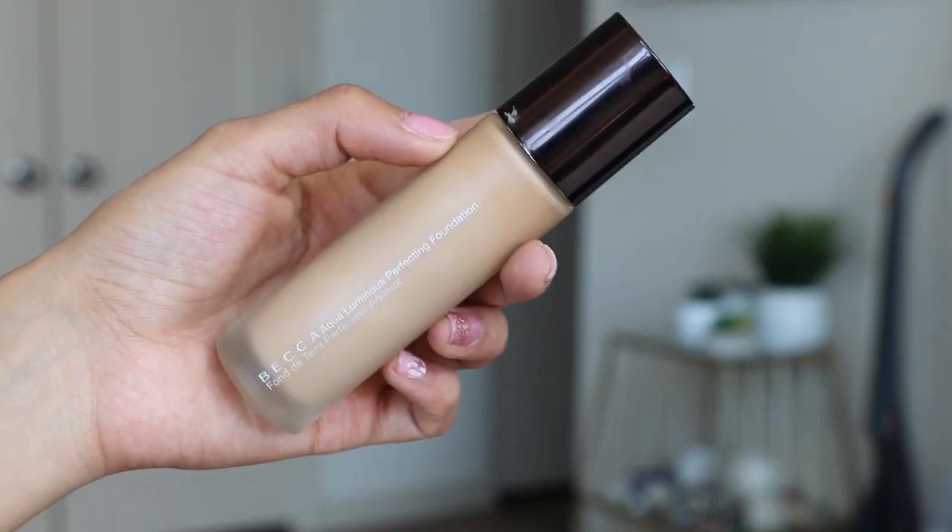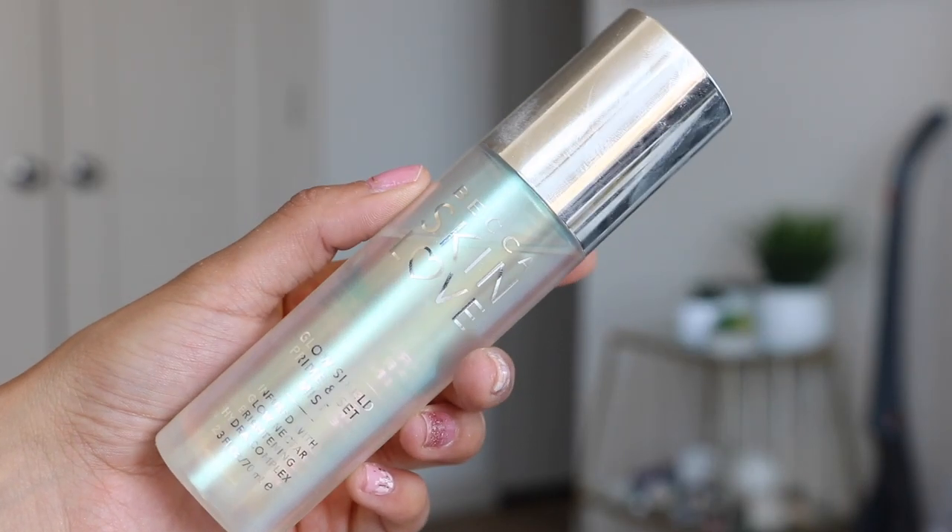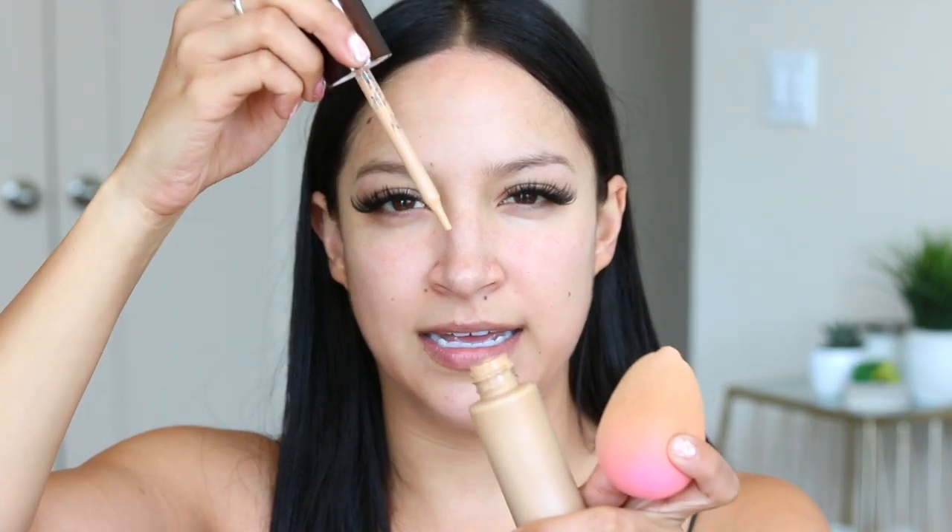Moving on to foundation — what do you know, I'm using Becca. This is their Aqua Luminous Perfecting Foundation, and the reason I'm using a lot of Becca is because they literally just have the best glow products ever. This happens to be in the shade Beige. I'm going to take my damp beauty sponge — I'm actually going to spray it a little bit more because it's been sitting here — and I'm using the Becca Skin Love Glow Shield Prime and Set Mist. I love this foundation. It's super cool because when you open it up, you just squeeze it onto your beauty blender, and I just love a beauty blender — I feel like it gives me the most even coverage.